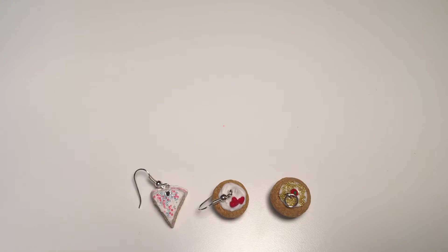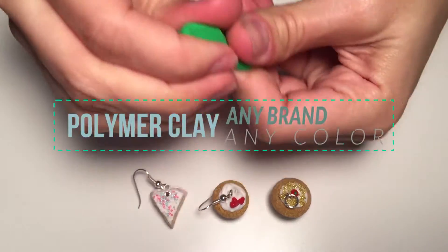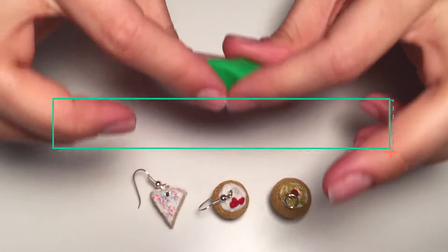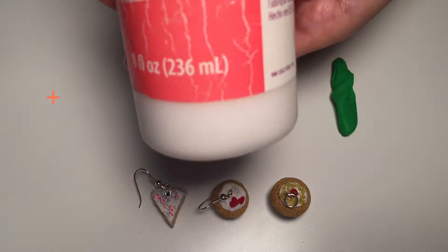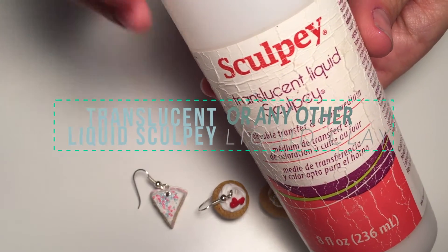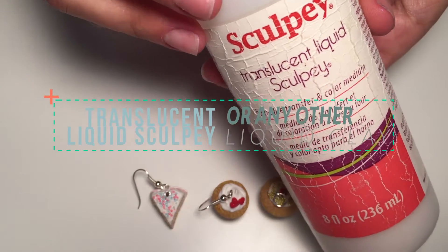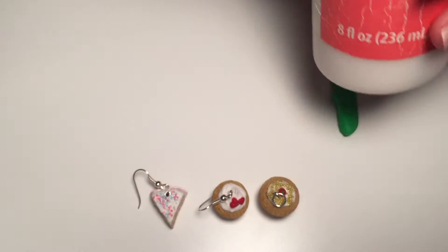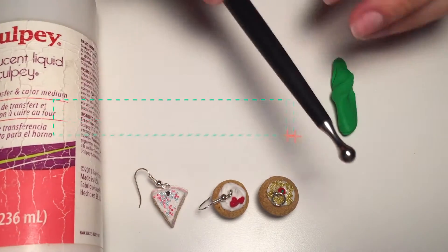First you're going to need a piece of clay. It has to be already conditioned and it can be any clay, any color, any brand you want. Also you're going to need a translucent liquid Sculpey, which is basically liquid clay. You can use any other brand that you like, but I really recommend working with this one. And also you're going to need a mixing tool.